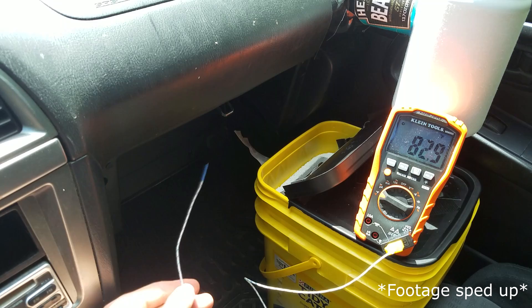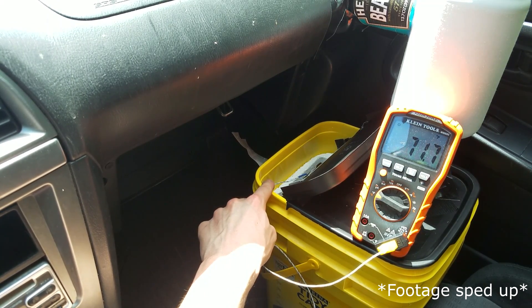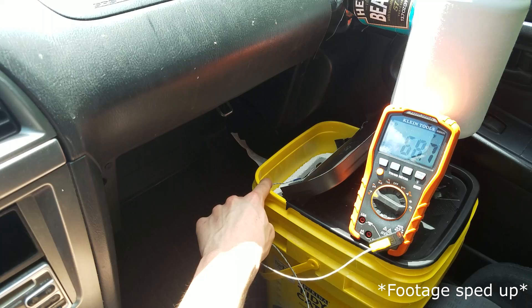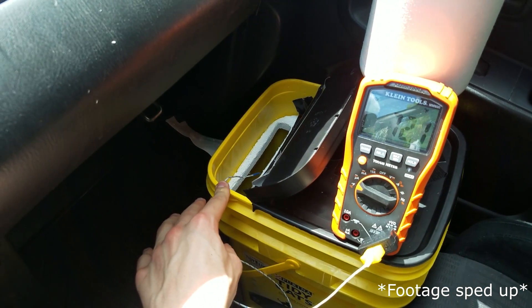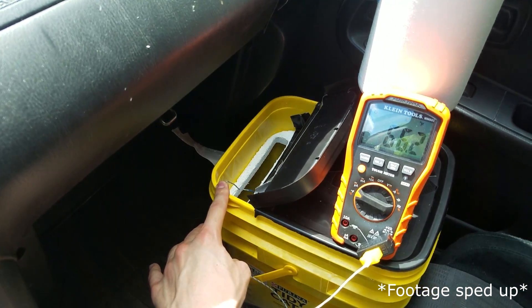For my first reading, the air coming out of my vents was about 83 degrees Fahrenheit and the air coming out of the bin outlet dropped down to as low as 68.7 — a 14.3 degree difference. For my second reading, the air coming out of the vents was 79.5 and the air at the bin outlet was as low as 62.7 — that's almost a 17 degree difference.